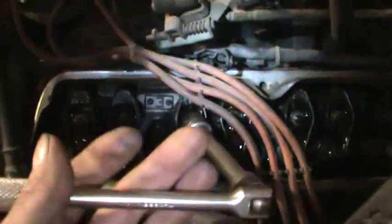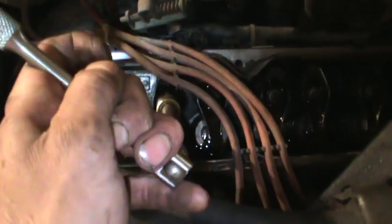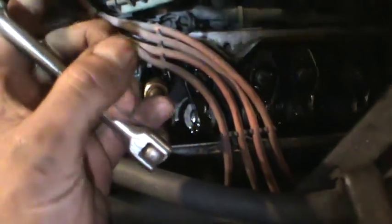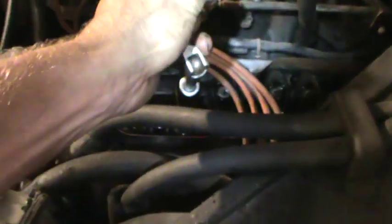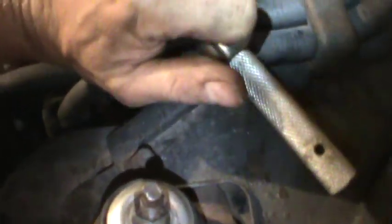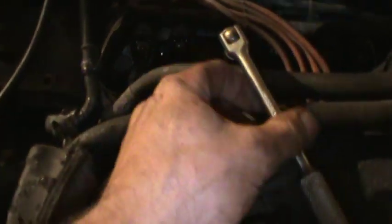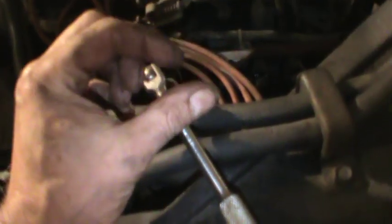I'm well over — there we go. I was well over a turn on that one. Now, they do have a procedure to do this while it's not running, but it involves backing it off and turning the pushrod so that you have a three-spin pushrod, and you've got to find out where the top dead center is on that cylinder and all that. This is just a bunch easier.